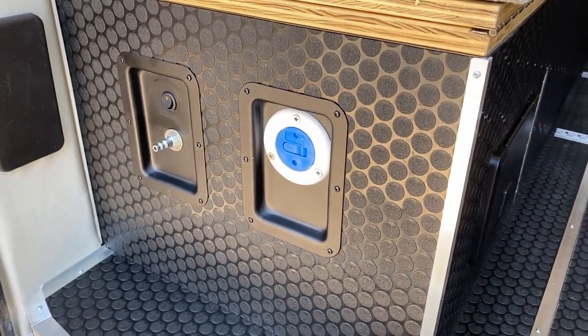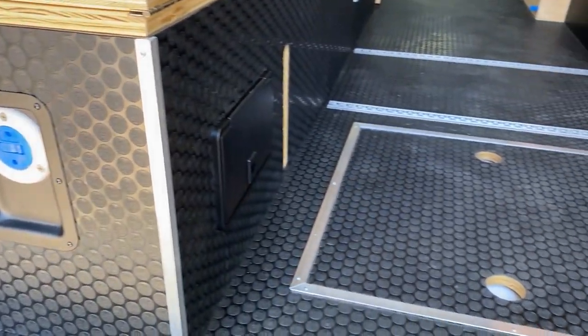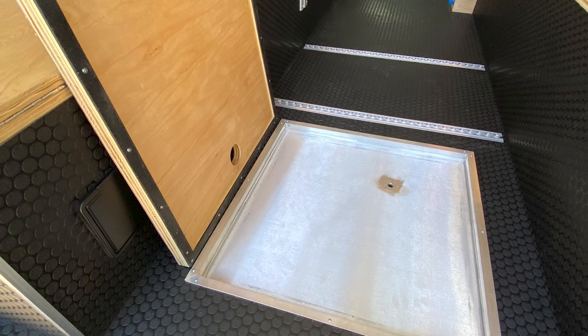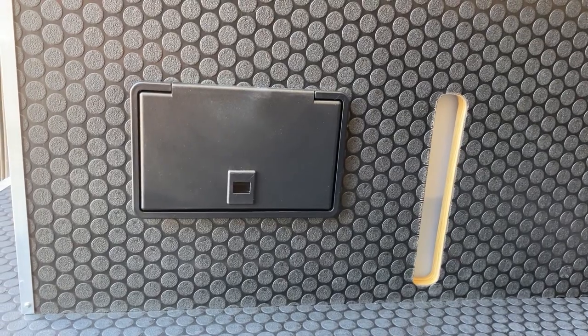Next up you can see the water tank inlet, onboard air compressor, a recessed shower pan in the floor, an outdoor shower fixture, and a water level indicator.